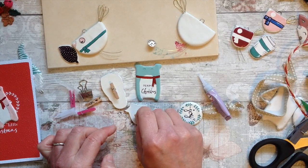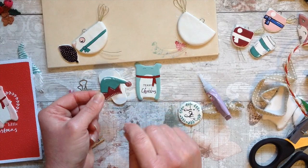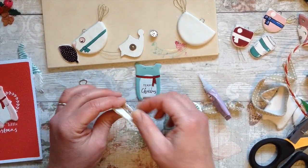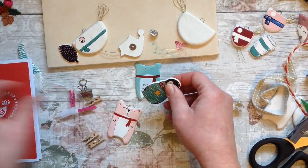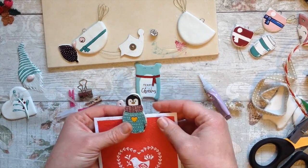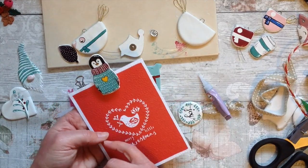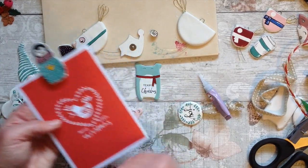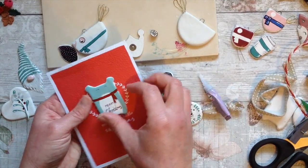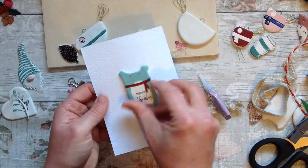I'm going to do that with quite a lot of them and then I will put them on a little card and give some away as gifts in a little cello wrap. They would look beautiful on a Christmas card as well - you could glue some of these onto the front of a Christmas card. If you put a nice amount of hot glue under there and let it sit a little proud of the card, they would look amazing.